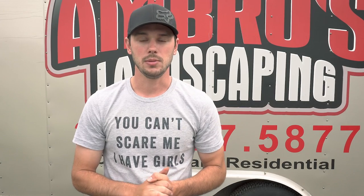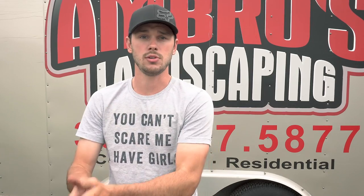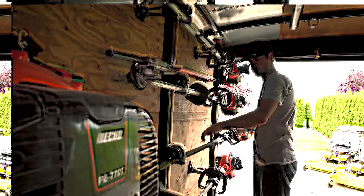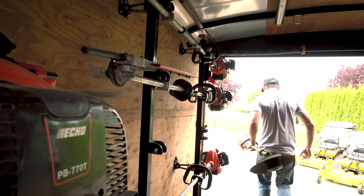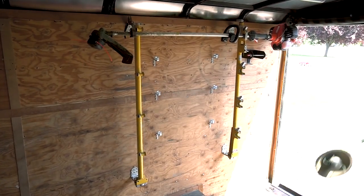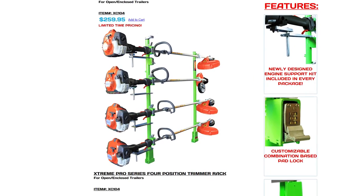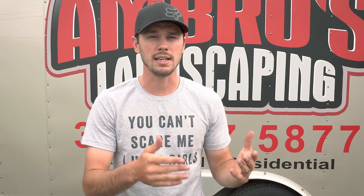Welcome to Ambrose Landscape YouTube channel. In today's video we're going to be talking about Equipment Defender Racks versus Green Touch Trimmer Racks. We will be comparing the brand new Equipment Defender Racks versus the previous version, the Yellow Trimmer Racks from Green Touch Industries. We will be referencing a little bit about the lime green ones released not too long ago. Without further ado, let's get started.